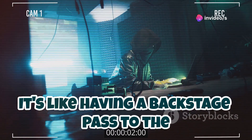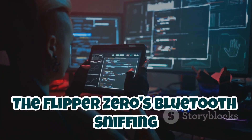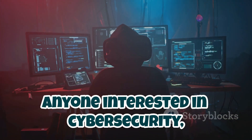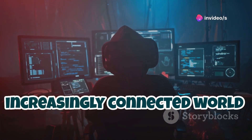It's like having a backstage pass to the world of wireless communication. The Flipper Zero's Bluetooth sniffing capabilities are a powerful tool for anyone interested in cybersecurity, digital forensics, or just understanding how our increasingly connected world works.